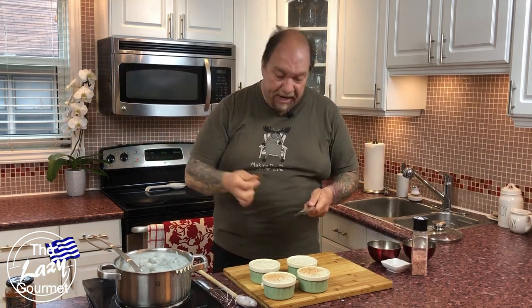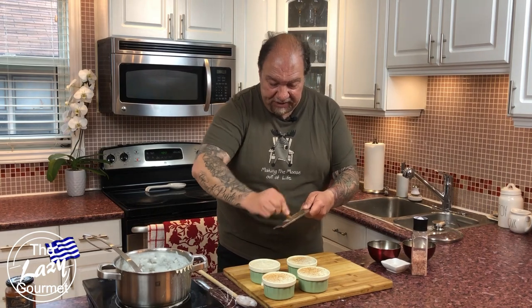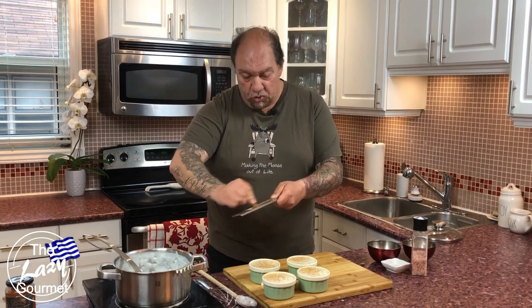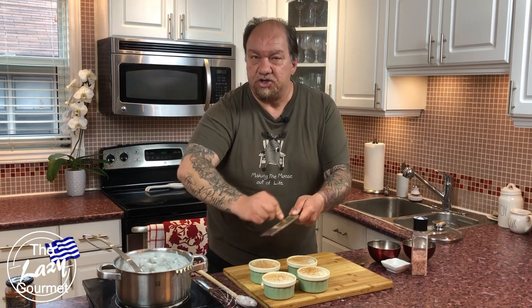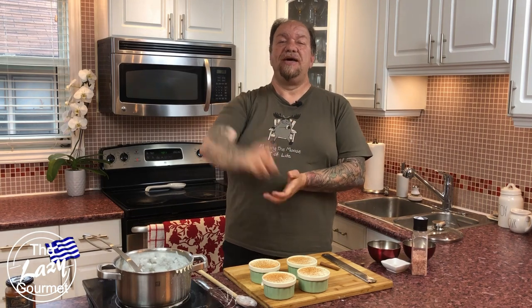These are going to go in my refrigerator for a couple of hours until they cool down and set before I serve them. Look at this — amazing, and what a simple recipe. If you've got a bit of time, it is so worth it. This isn't a 10-minute meal — this is just real, honest, traditional cooking. That's it for this episode on how to make my Greek style rice pudding. I hope you guys learned something. Smash that like button, subscribe if you haven't already, and please share this. Until next time, thank you so much for watching — bye for now!